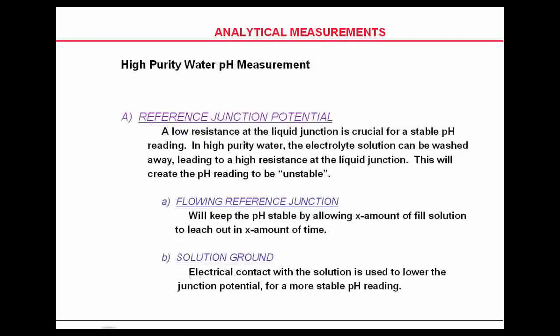A low resistance at the liquid junction is critical for a stable pH reading. In high-purity water, the electrolyte solution can actually be washed away, leading to high resistance at the liquid junction, making the pH reading appear unstable. We use a flowing reference junction — shown in the next slide — which continuously provides an adequate amount of potassium chloride leaching out into the chamber to keep pH stable. We also use a solution ground to eliminate the streaming potential.